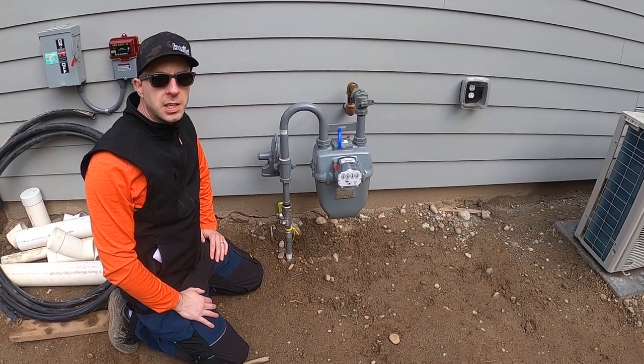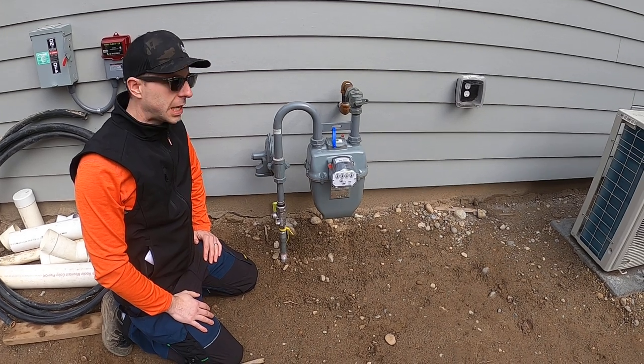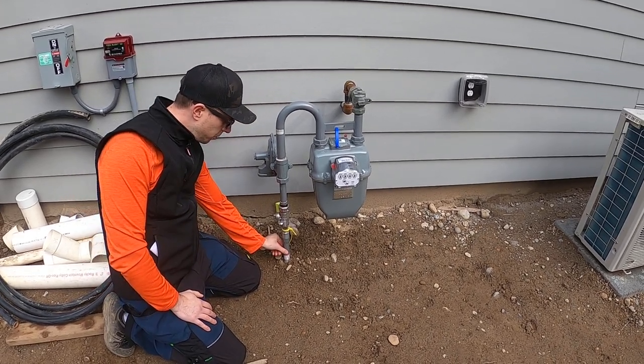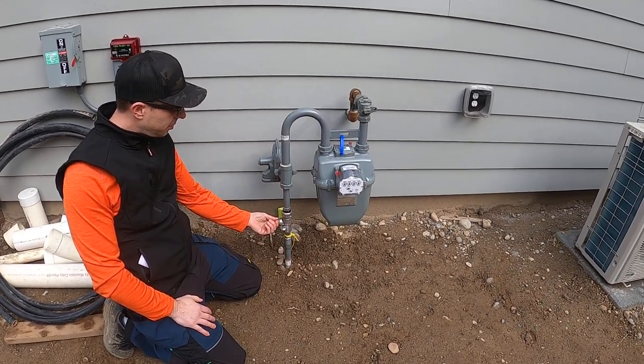Hi, this is Brian with Pioneer Builders. I thought it might be kind of nice to see the different components of a gas meter. So from the ground we have the service line. This comes from the utility, and here's the shutoff valve.